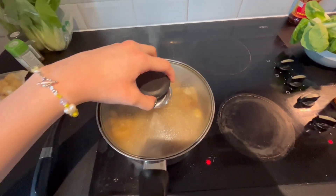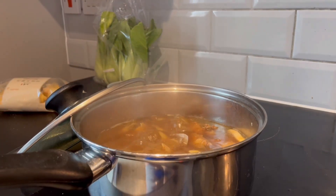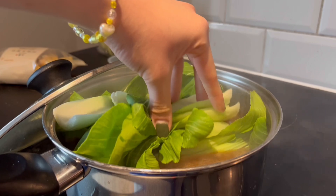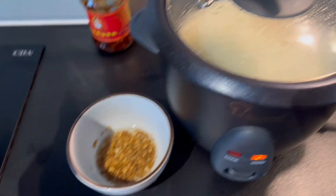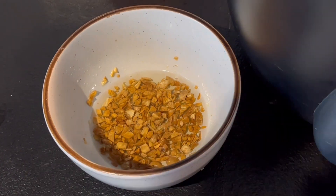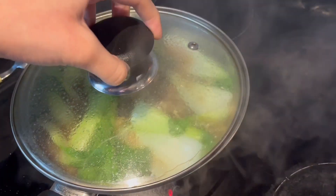It's been 30 minutes, let's check. Not bad — we're going to boil it a bit longer. The rice is pretty much done. I forgot to film this, but I put oil and minced garlic into the microwave to sort of deep fry it. So now we have crispy garlic, rice, and this soup. And Bernice is baking.